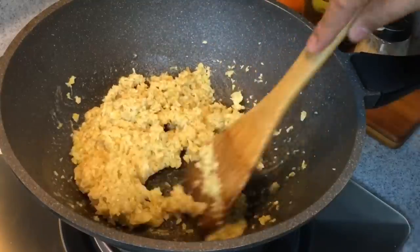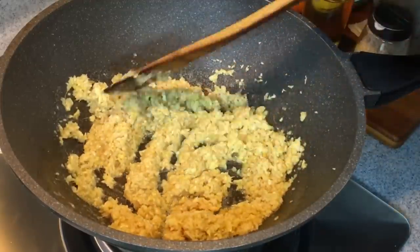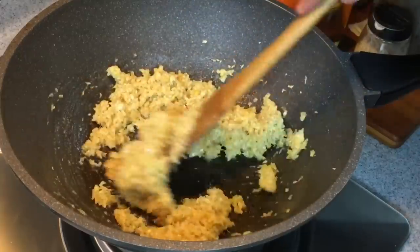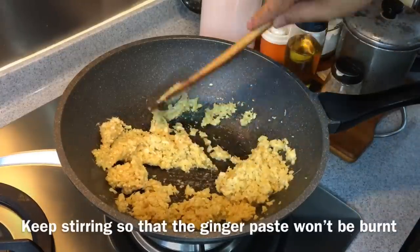I'm making a lot more because of the ginger that I bought. But once you cook this, it's extremely good if you want to use it over fish and steam them, or over any kind of meat — it's really very nice. This needs a little bit of patience; you have to keep stirring because we don't want to burn it.